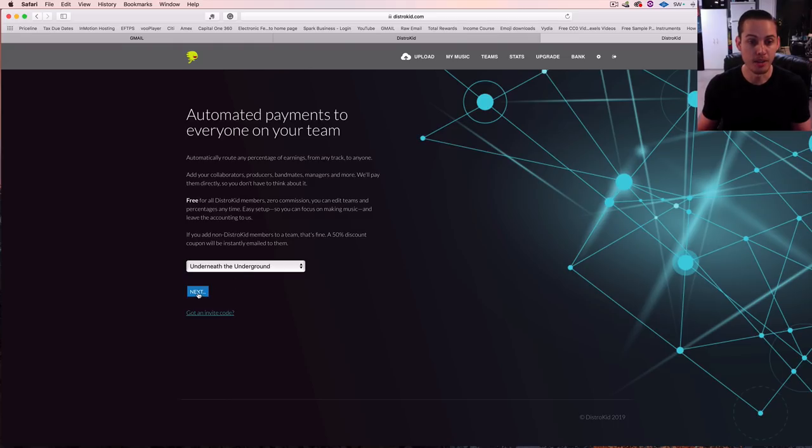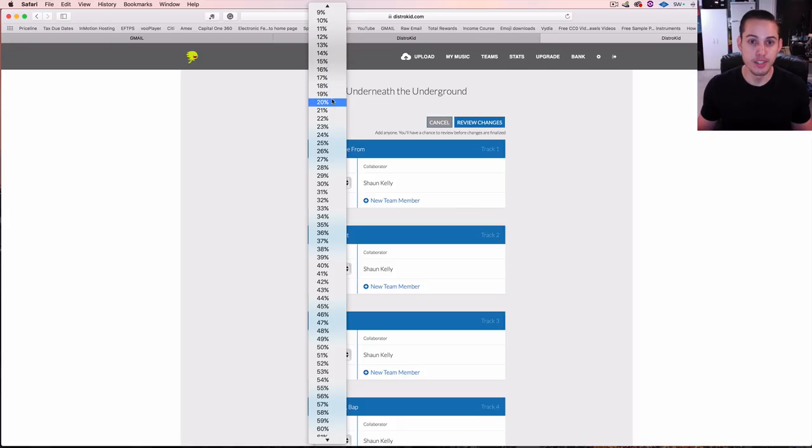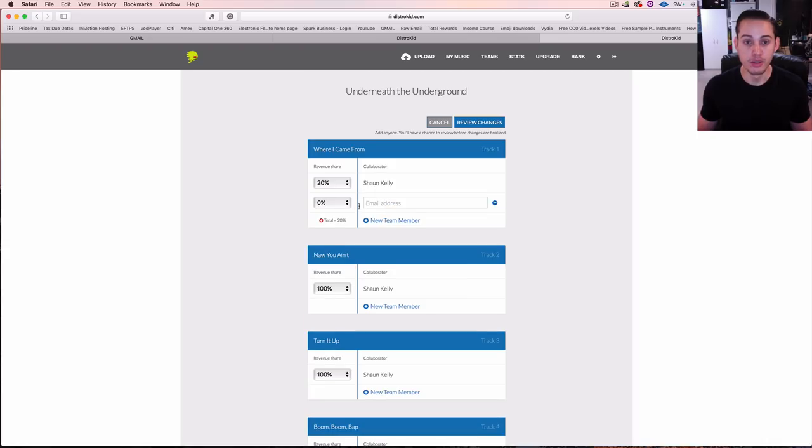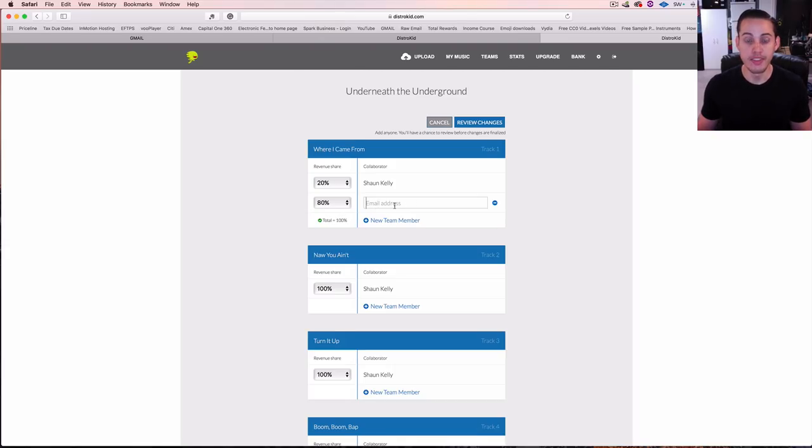To set it up, select the release and press next. If you're getting a split from somebody else, it will send you an invitation code — you click the link, enter the code, and it automatically shows up in your account. If you're doing the percentage yourself, select the release, press next, and enter a revenue share — say 20% for me and 80% for a new team member, totaling 100%. Put in their email address, it sends the invite code, and they'll receive their 80%. It's super simple.